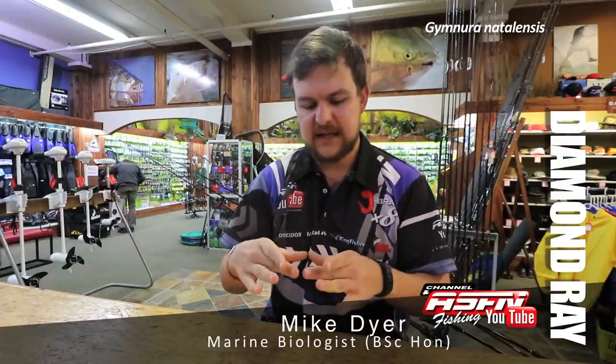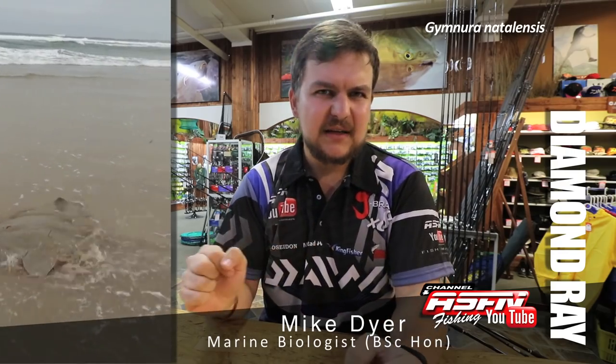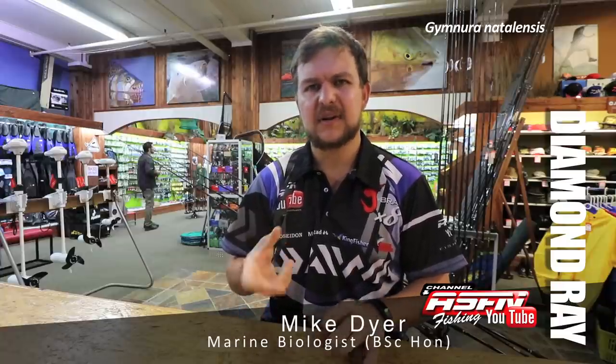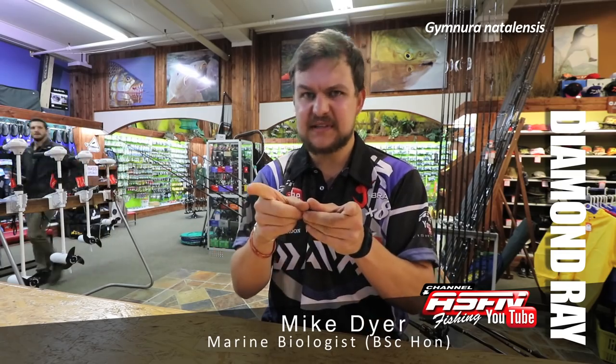The diamond ray gets its name from its actual shape — it literally is shaped like a diamond, although if you give that diamond to your wife she's not going to be very happy. They have a mottled color on the top to blend into the sand, and one of the key features is a very, very short tail. A 100-kilo diamond might have a tail maybe that long, with a spike on the top.